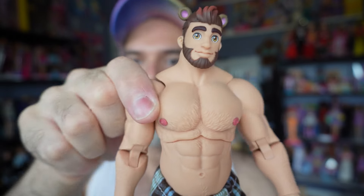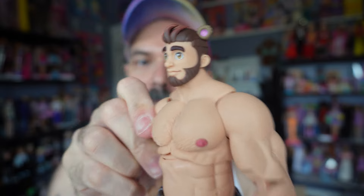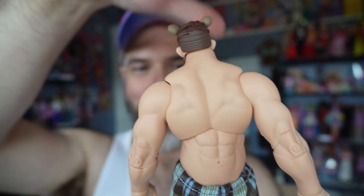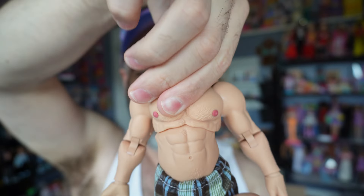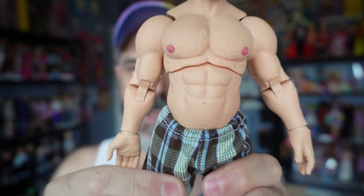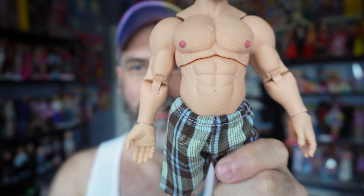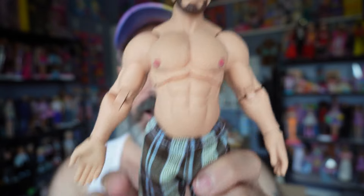He does have chest articulation so he can move — he can actually spin all the way around, which makes it really weird but fun. And that's about it as far as articulation goes. Everything on his bottom half is just solid with no articulation.